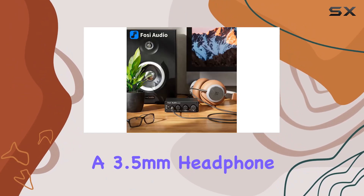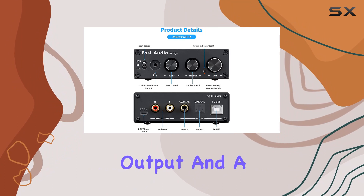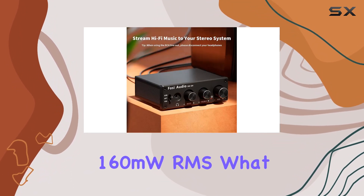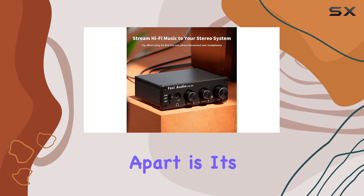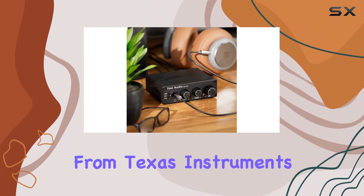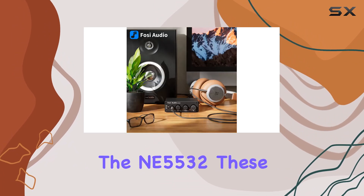Notably, it boasts a 3.5mm headphone output and a hi-fi amp chip capable of delivering 160mW RMS. What sets the Q4 apart is its use of high-performance operational amplifier chips from Texas Instruments, specifically the NE5532.